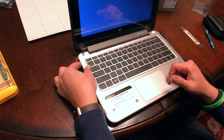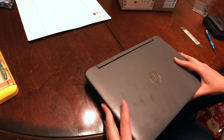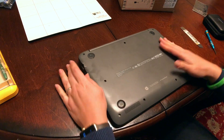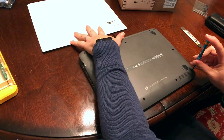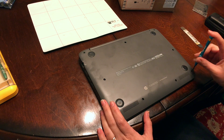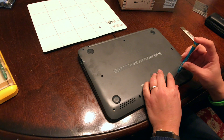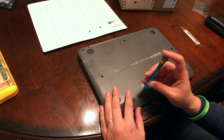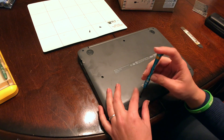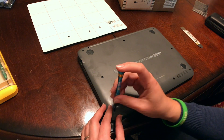We're going to turn off the computer first, then disconnect from the power, flip it over, and proceed to take out all the screws. I use a magnetic mat to keep the screws organized in the order we take them out, so there's no problem with lost screws when it's time to put everything back together. For this I'm using a regular Phillips screwdriver.